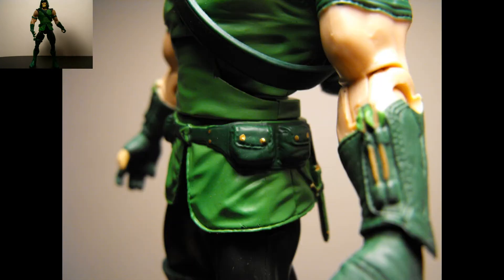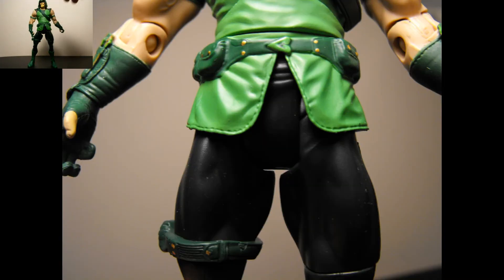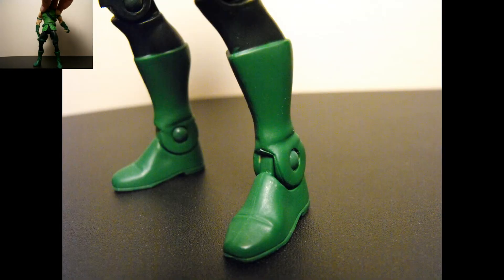Then you've got the arm guards — actually both of them have these little arrows in there, they do not come out. Nice detail on there and it looks really good. Pants are very simple and clean, they're all black. But he does have this little side belt on his right leg, kind of like the one up in his mid region. And you've got plain green boots.